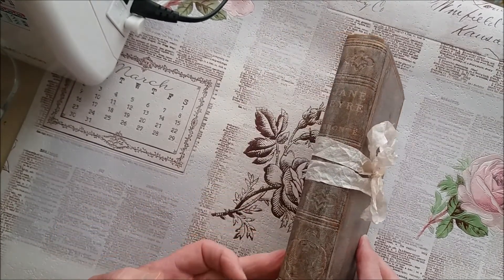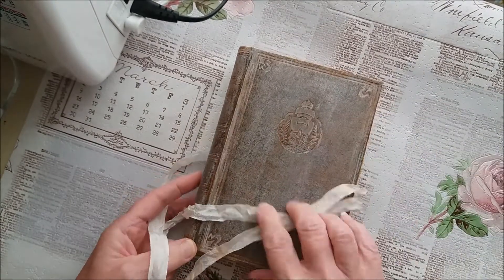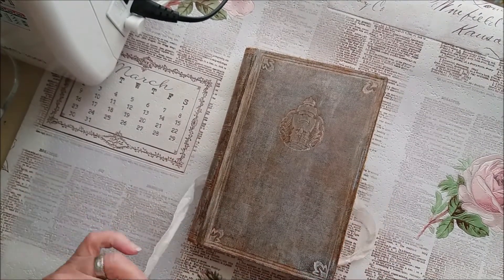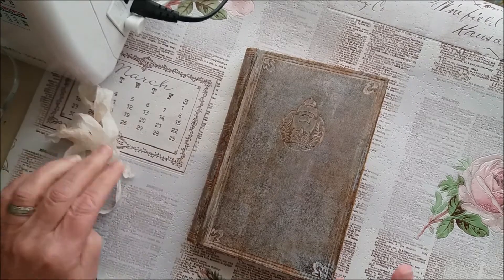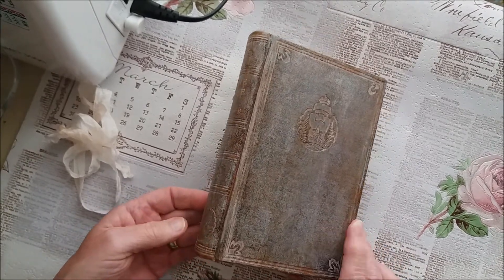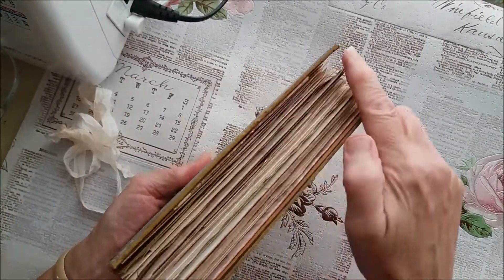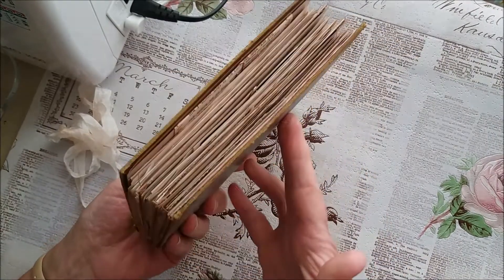I made this from a book I found in a local charity shop — it cost me a couple of pounds. On the spine it's Jane Eyre by Emily Bronte. I really like the cover, and it was in really good condition. I wanted it to look older, so I put my own signatures in, whitewashed it with some white acrylic paint, rubbed it down, roughed up all the edges, and stained them with some Vintage Photo ink.